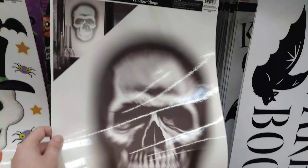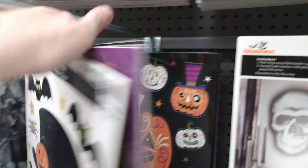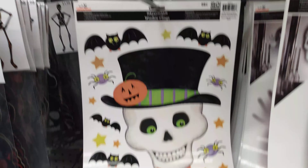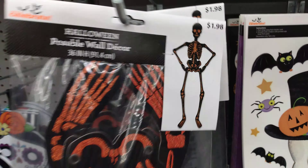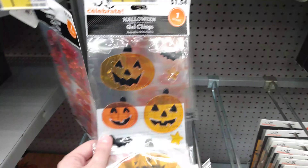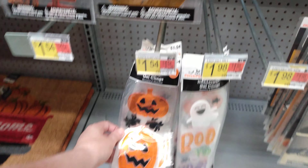$0.98 for this window cling. We have a couple more window clings back here — it says 'Trick or Treat' with little cats and ghosts and goos. Then $1.54 for these guys — glitter window clings, those are pretty neat. And then we have this skeleton guy here for $1.54. Then $1.98 for this glitter black and orange little hanging skeleton — paper joint skeleton for $1.98. Then we have these gel window clings that say 'Happy Halloween' — $1.54 for this one. But you've got to make sure you're careful with these because they get in the sunlight and they will drip and melt all over the place.